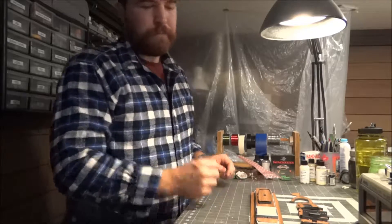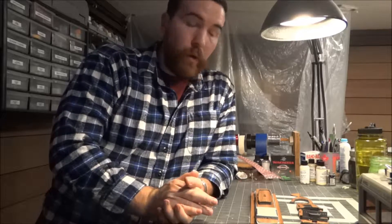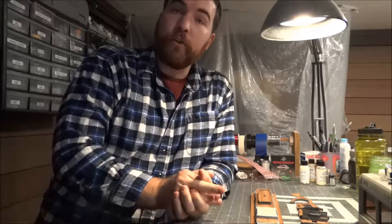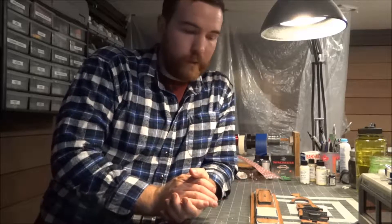Hello everybody! I wanted to show you what has been happening here on the bench and what I'll be doing in the future. As some of you know, I have also been working on the Queen Elizabeth II and it has currently been put aside for quite a while as I was waiting on the custom decking to be made for it.